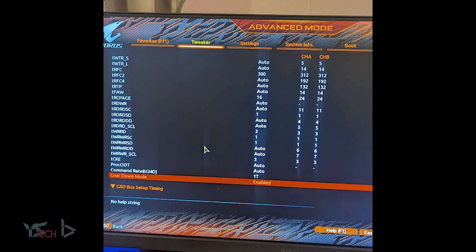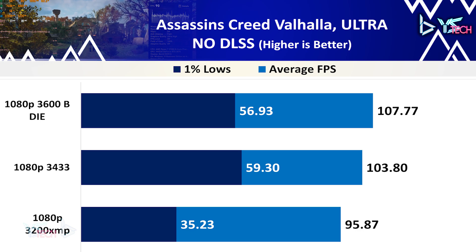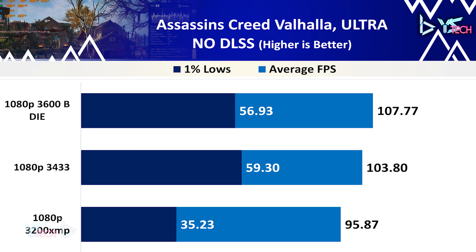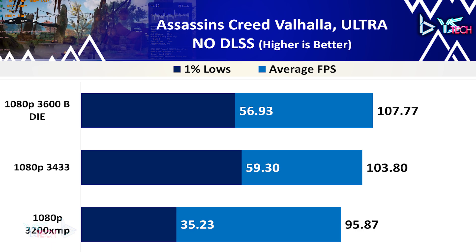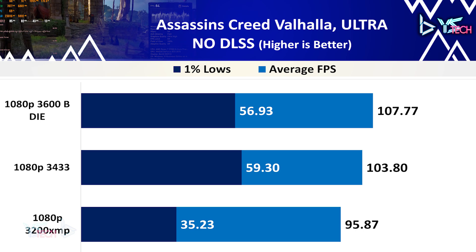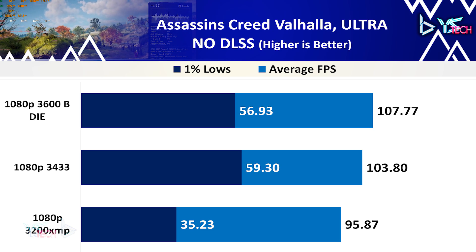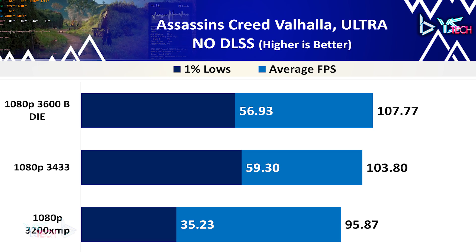Let's start with the first game, Assassin's Creed Valhalla at ultra settings. The Patriot Viper 3600 performs the best with an average of 80.7 fps and the 1% lows being 56.93. The 3433 isn't trailing too far behind with slightly better 1% lows. Both the 3433 and the 3600 have much improved 1% lows, with the 3433 1% lows showing a 68% increase compared to the 3200, which should help in the overall smoothness of the game.